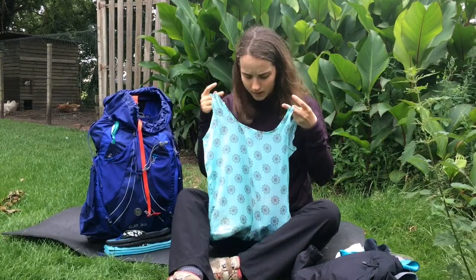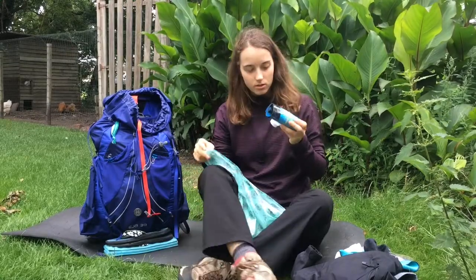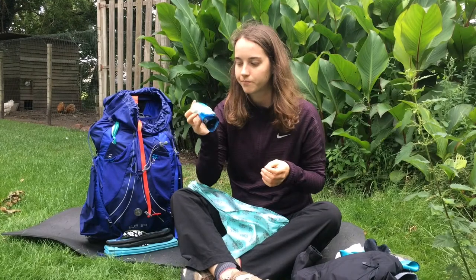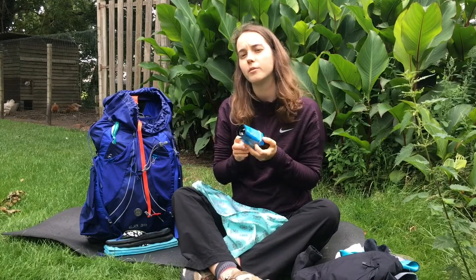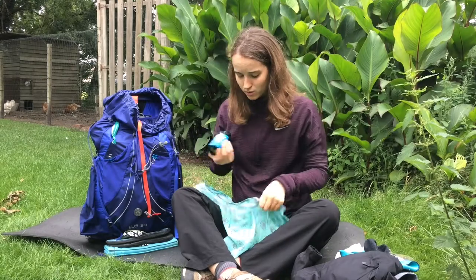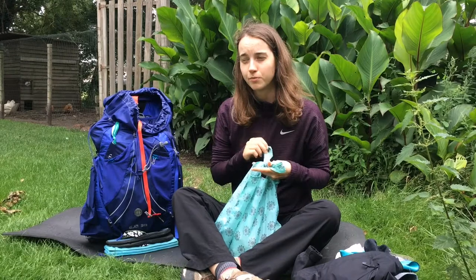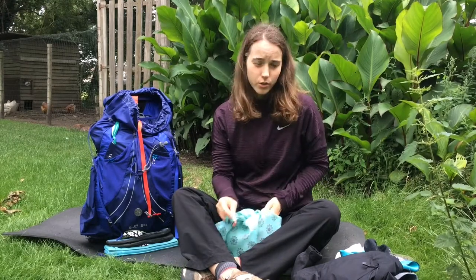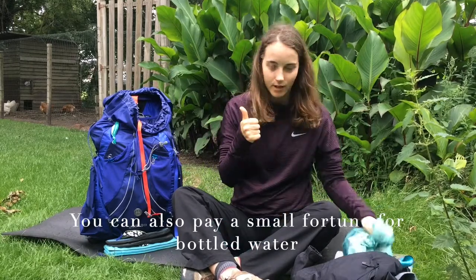Then I have my food bag — it's just a regular shopping bag with some food in it. I also bought a Sawyer Squeeze, which I used for the first time. I really liked it. I don't think it's strictly necessary on the trail, but it gives a little extra peace of mind. I also stayed at the Lac Blanc Refuge where they don't have fresh water, so I could use the filter to clean it.